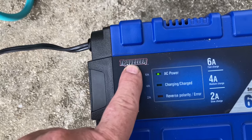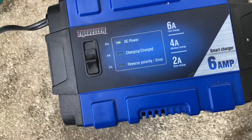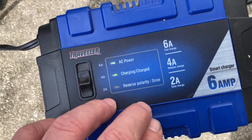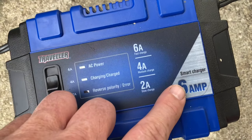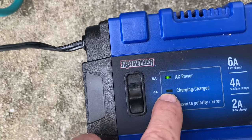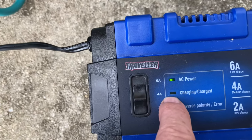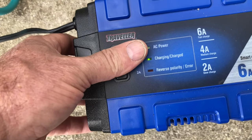This Traveler battery charger from Tractor Supply — I bought it for about $26 to $28, though prices have gone up and it might be around $32 now. I've had it for about a year and I am very pleased with this Traveler six amp smart charger. It has a circuit board inside, so when it completely charges the battery, this light will turn solid green. While it's charging, the light blinks. I give this a 10 out of 10.